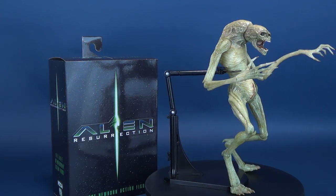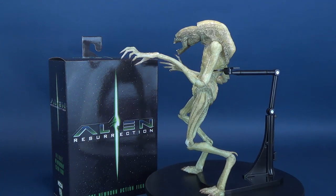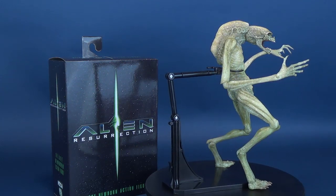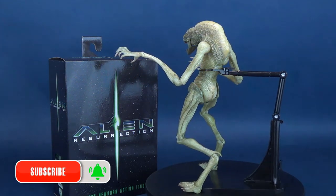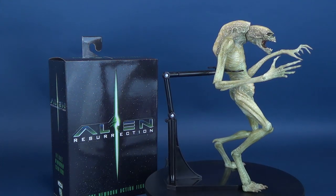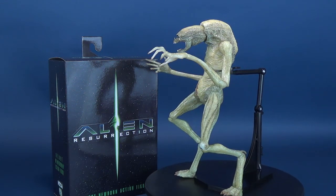If you managed to pick up this figure for yourself, let me know down below how cool you think the Deluxe Newborn is. I know the movie's not that great, but the newborn is a pretty neat-looking figure and I'm really glad to add this to my collection. If you've picked up the Alien Resurrection Deluxe Newborn Action Figure, or if based on this review you're considering it, let me know in the comments what you think. Make sure you hit that subscribe button and turn on bell notifications so you never miss new videos coming onto this channel. Thanks for watching, and I'll see you guys next time.